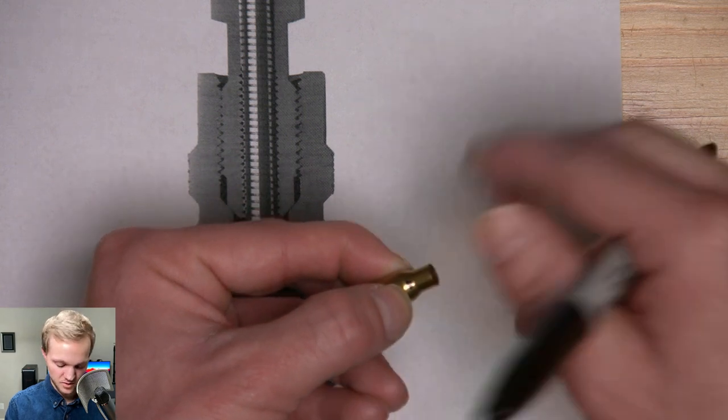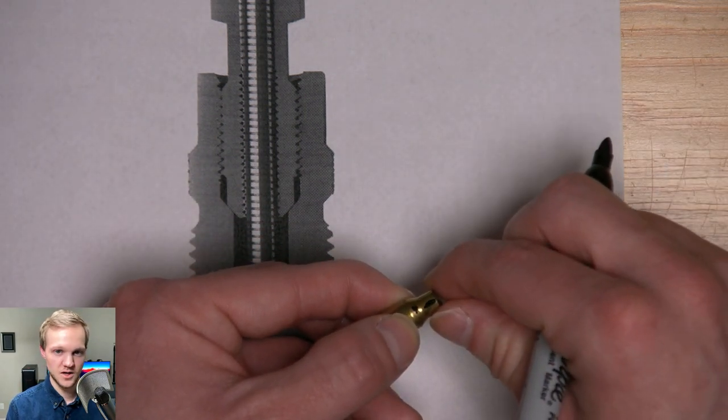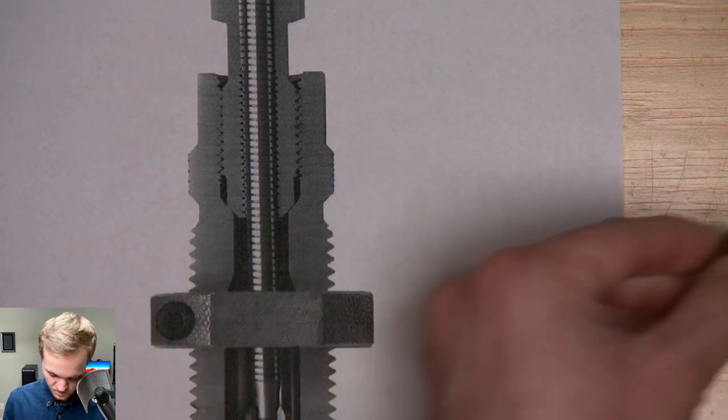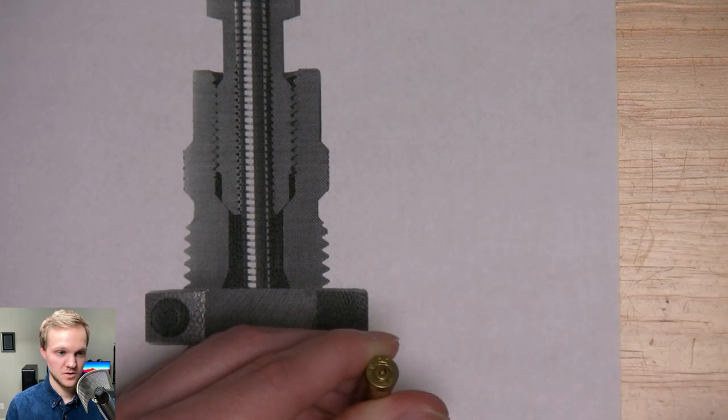It's going to squeeze down the neck and bring it back out to size with proper neck tension, and pop out the primer too — all in one go.